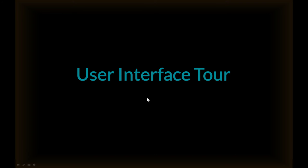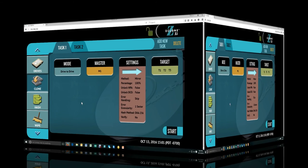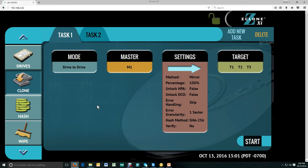Now we'll do a quick tour of the user interface. I've connected a ZXI to our local network and accessed it via my web browser. Just a reminder that this interface looks exactly the same on the ZXI touch screen, so there is no learning curve whether you're using it on the ZXI screen itself or connected to a network and using it remotely.